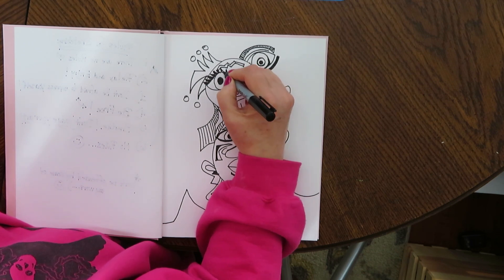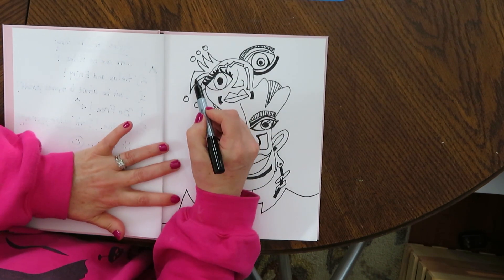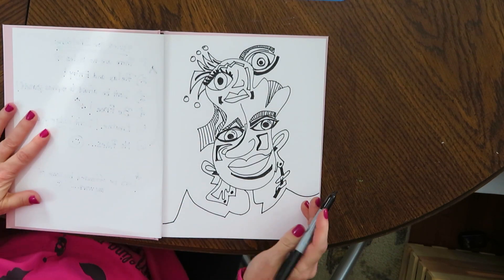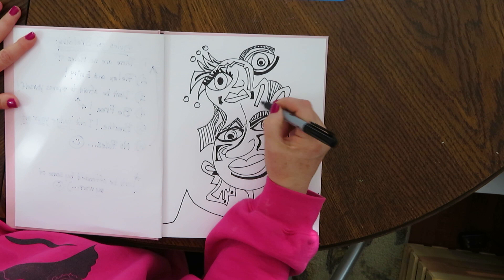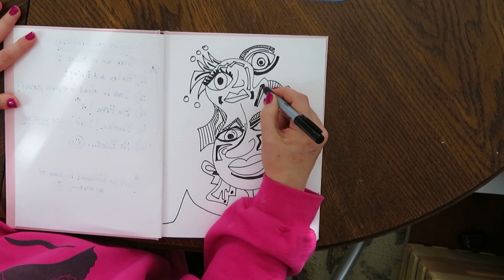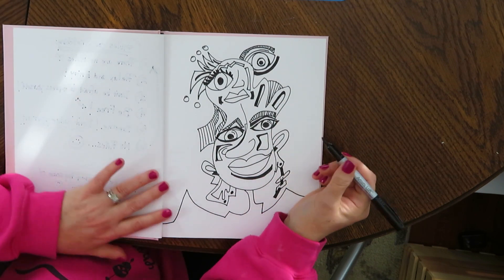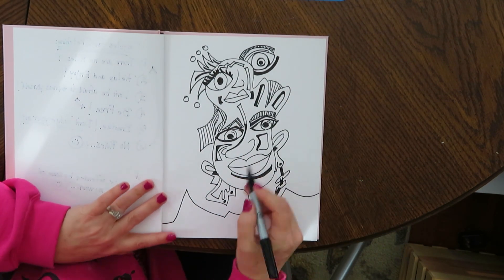So tell me in the comments what kind of sketching you guys like to do, what kind of art is your favorite, and tell me where you're from, where you're watching from. I would love to hear from you. I'd love to hear those questions that you have and anything that you would like to talk to me about.